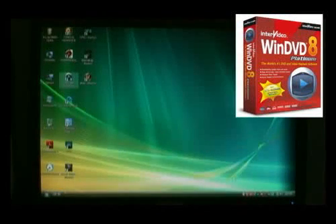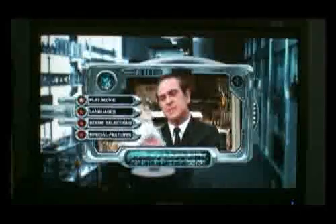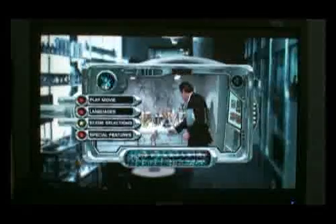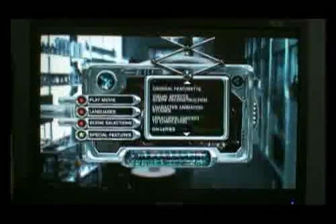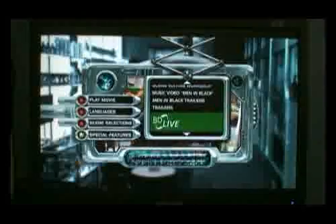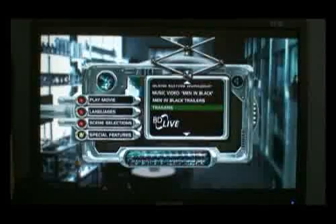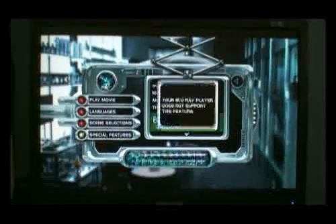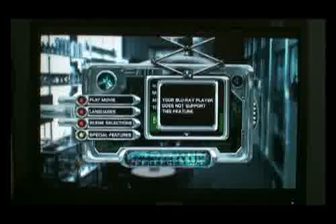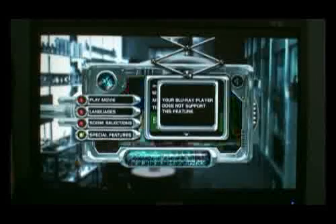We'll start another player — InterVideo WinDVD 8. Again, we have to use the keyboard to access the menu. There doesn't seem to be anywhere near as much lag in the interface here regarding Special Features — that is much faster. But there's no BD Live. The logo is not highlighted in blue. If I click on BD Live and hit enter, it says: 'Your Blu-ray player does not support this feature.' That's the difference between a BD Live supported player and a non-BD Live supported player.